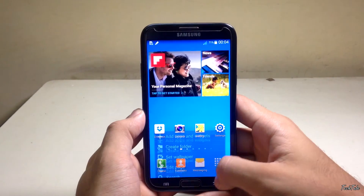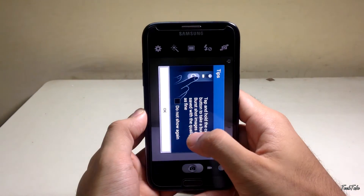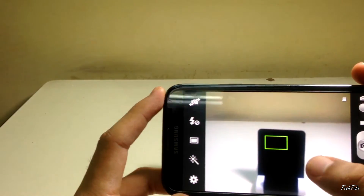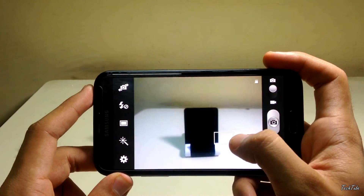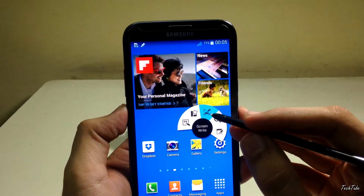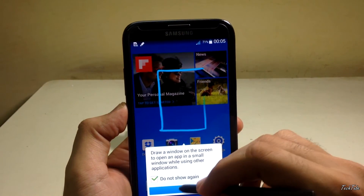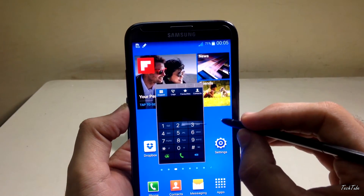Unlike stock TouchWiz ROMs, this ROM is not laggy — it is bloat-free and can be used as a daily driver. It has all the features of the Note 3: Pen Window, Scrapbooker, etc., and you can have multiple apps running at the same time.